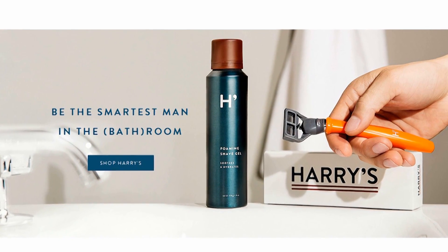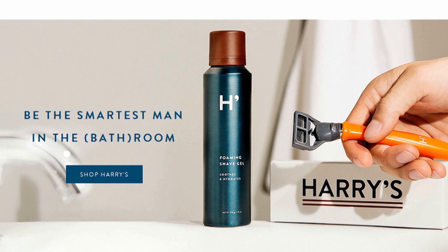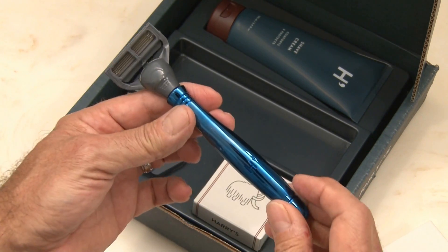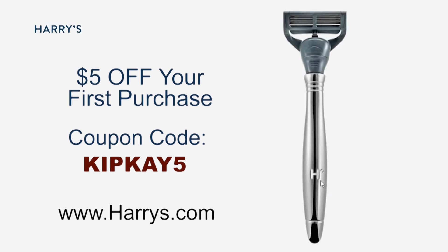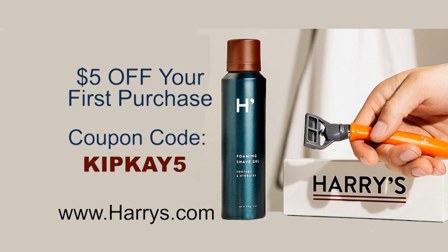Now I've been telling you for some time how great the shaving products are from Harry's, and if you haven't tried them yet now is the time to make the smart switch. Their high quality German engineered blades are crafted for sharpness and precision — they're half the price of big name drugstore brands and shipped completely free to your door. Their starter kit is just 15 bucks and includes the sleek razor, three blades, and either Harry's shave cream or their foaming gel. Plus as an added bonus you'll get five dollars off your first purchase with my code KIPK5 — that's an entire month of shaving for just 10 bucks. Head over to harrys.com and use the coupon code KIPK5.